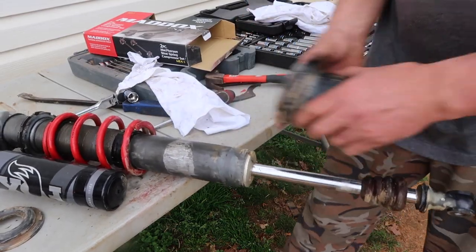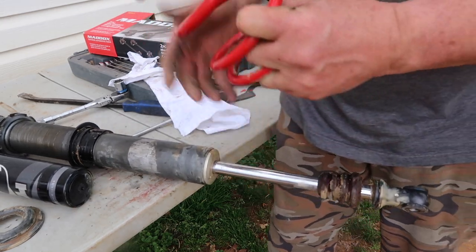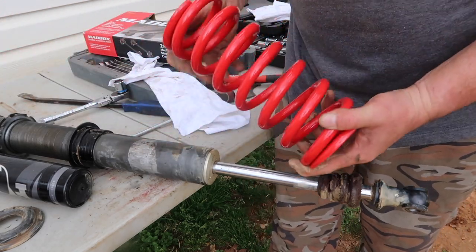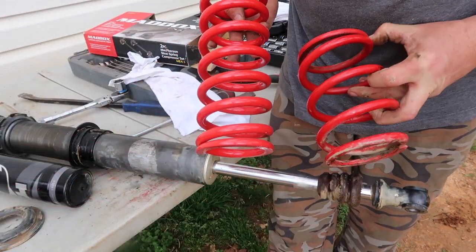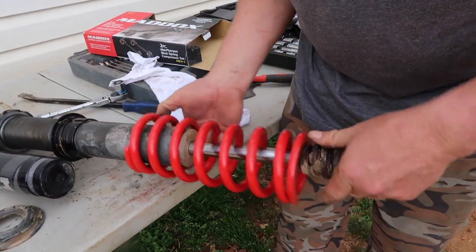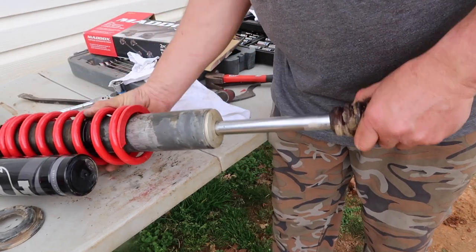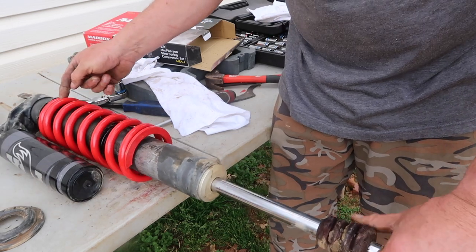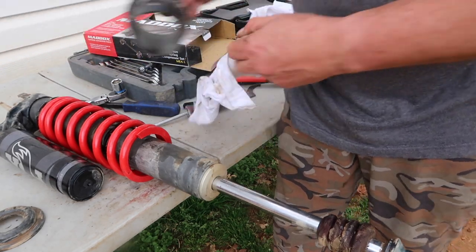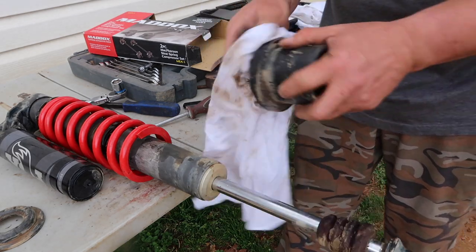There's my old spring and there's my new spring — huge difference. There's a split in these springs right here where the end of the spring is. We want to set the other spring end at 180 degrees from it.